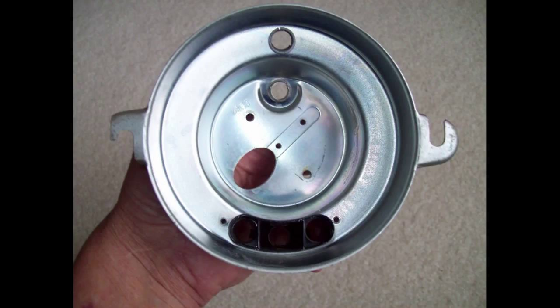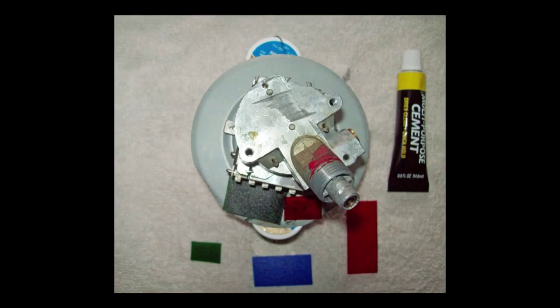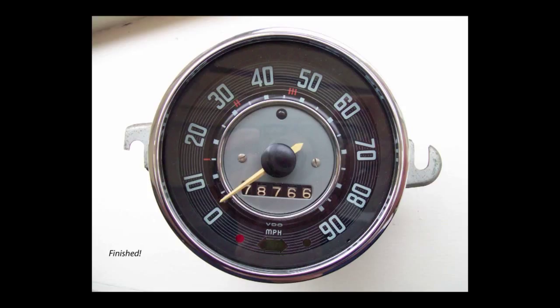This is the speedometer housing, which I cleaned up. On the Samba forum, some say they like to use a double thickness of this gel, and that's what I did. The left red is for the generator and the right green is for oil pressure. Clean your glass on the face of this speedometer very carefully before you put it back together, and check to make sure you have no lint.